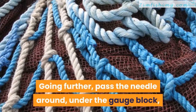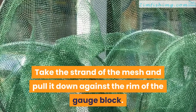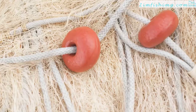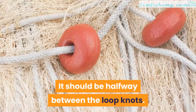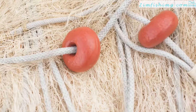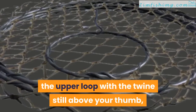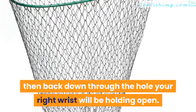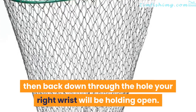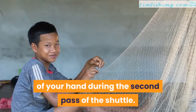Going further, pass the needle around, under the gauge block, and then over the top of the gauge block. Take the strand of the mesh and pull it down against the rim of the gauge block — it should be halfway between the loop knots. Use your left thumb and your forefinger to hold it in place. Step 6 — pass the shuttle again. This will take the string around the two sides of the upper loop, with the twine still above your thumb, then back down through the hole your right wrist will be holding open. Don't forget that twine will be laid across the back of your hand during the second pass of the shuttle.